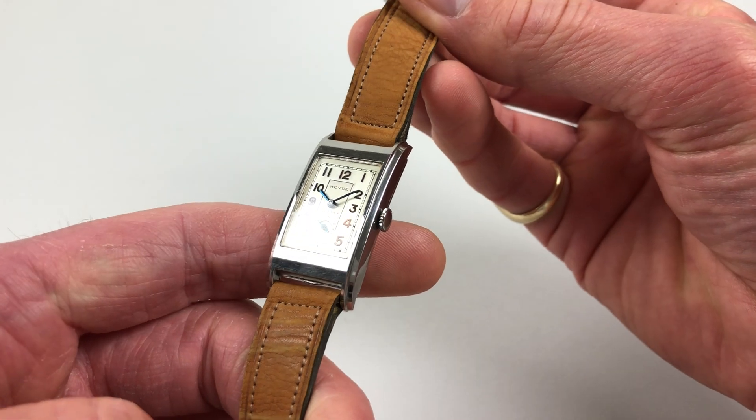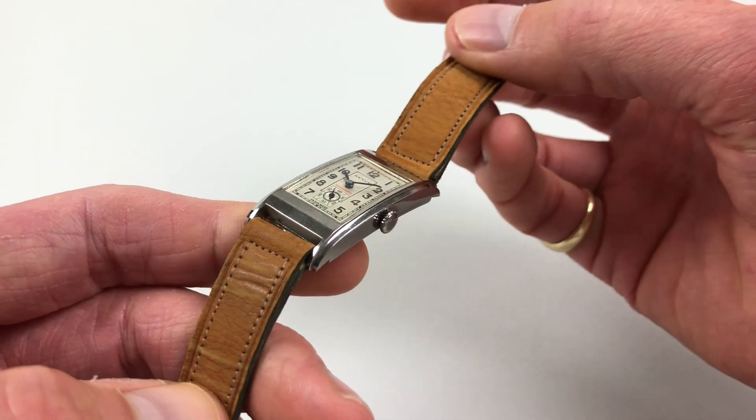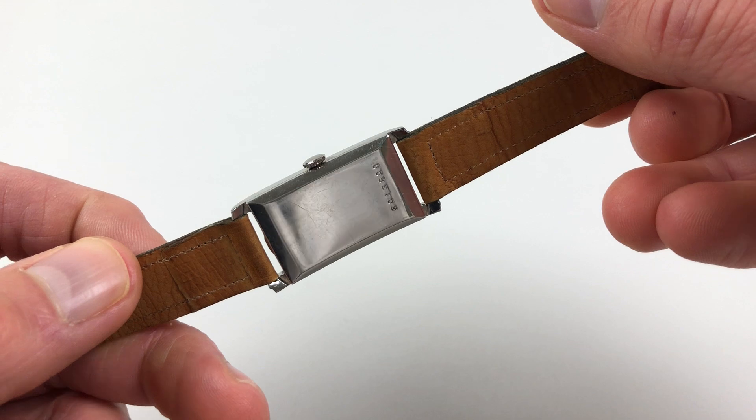The rectangular case has stepped sides and facets to the top of the case. There's a snap-on case back.